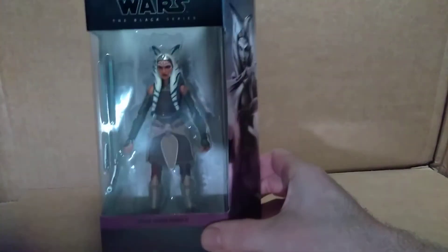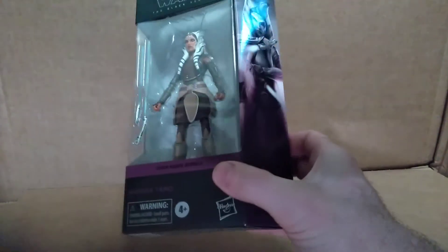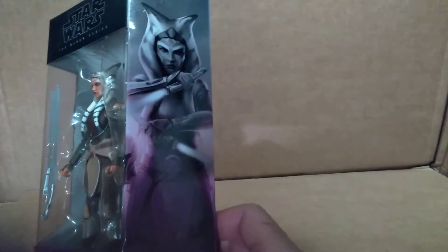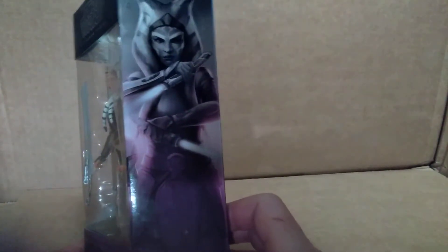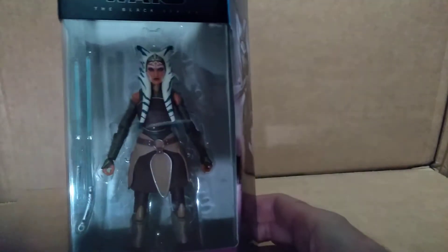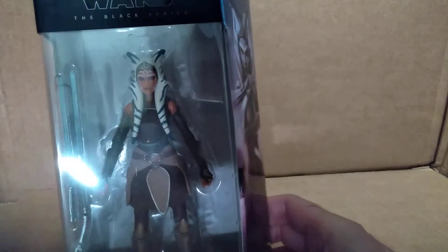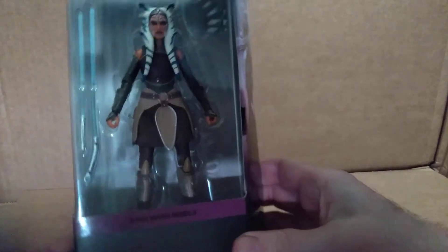This is Ahsoka Tano, and it's in the newer style packaging. As you can see, they have an angle on one side. It features a really nice photo of the character on the side. Really a beautiful looking figure — it really does look like the way she appears in the Rebels cartoon.